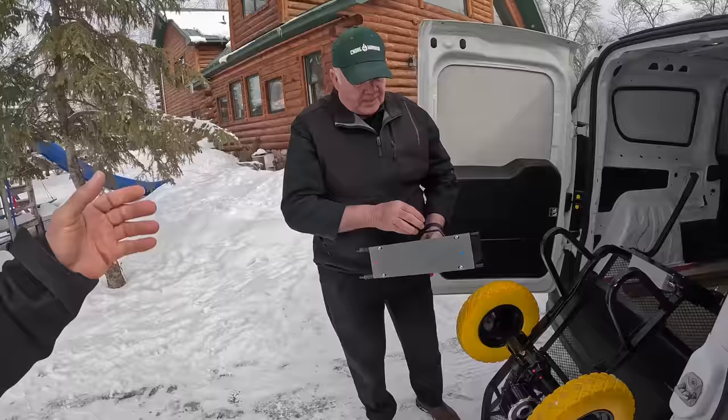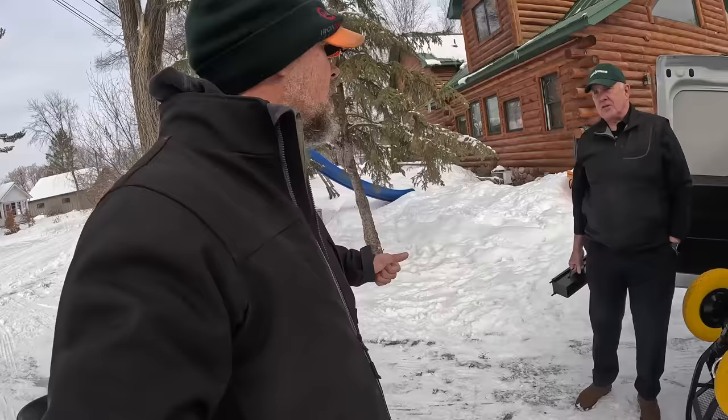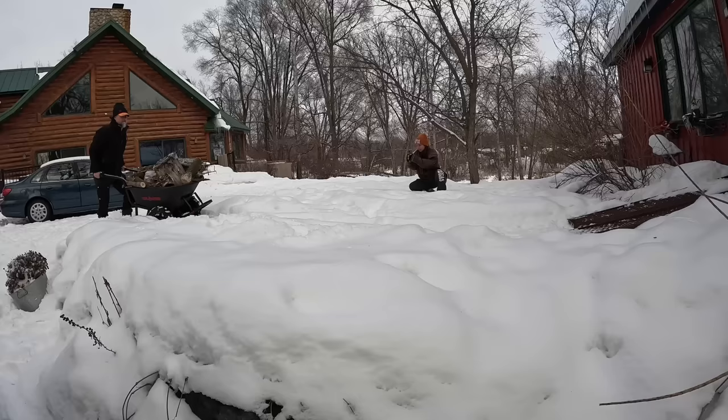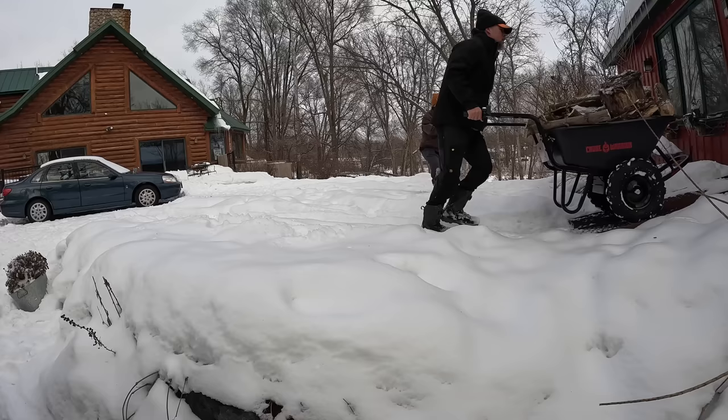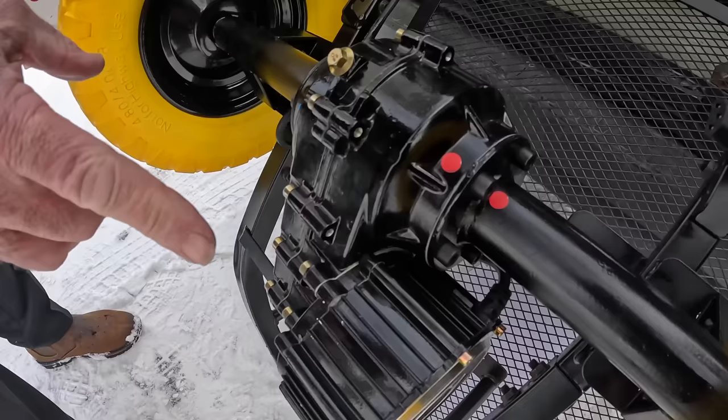When we're talking about all day, it will do a typical job on a real-world job site. We've actually run it two or three days before we charge it back up — not plugging it in on lunch break or anything like that. The guys will leave the job for the day, come back the next day and it'll still have enough charge. And even when the battery goes dead, you still have a wheelbarrow.